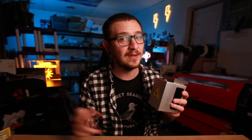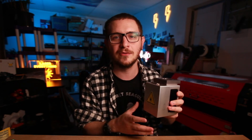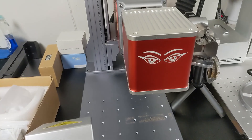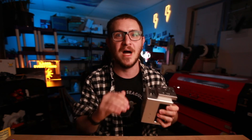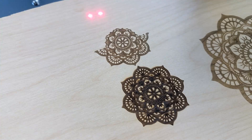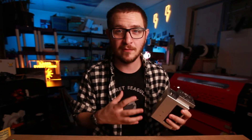Hey guys, what's up? It's Alex over at Laser Everything and today we are finally upgrading our CO2 Galvo laser scan head from a 10 millimeter to a 20 millimeter. The upgrade is done and the results are mind-blowing. We're going to walk you through everything step by step. The new 20 millimeter head lets us get much finer detail and really unleashes the capabilities of this awesome machine.